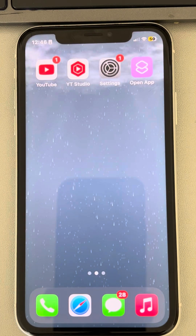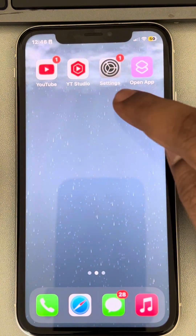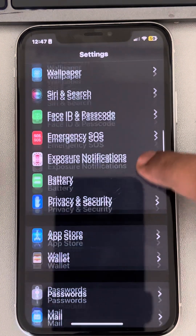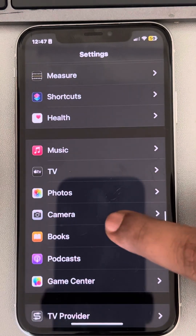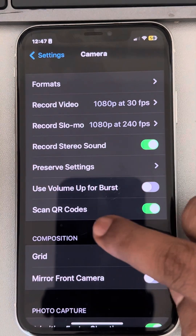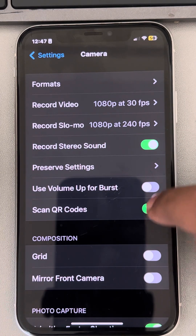If the QR code is not working on your iPhone, here is the fix. The very first fix is to go to the Settings app, scroll down and find Camera, tap on Camera, and make sure the 'Scan QR Codes' option is turned on. It should not be off — turn it on.